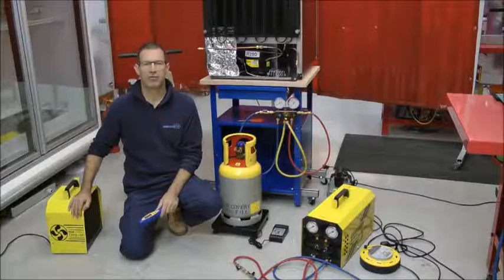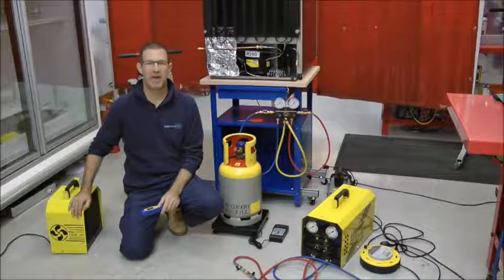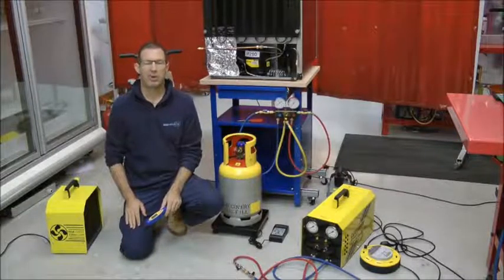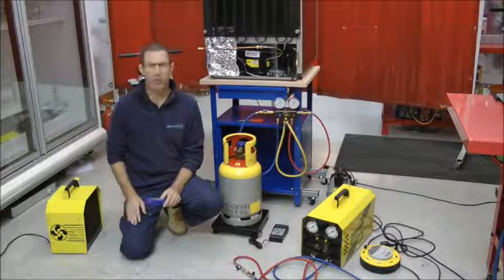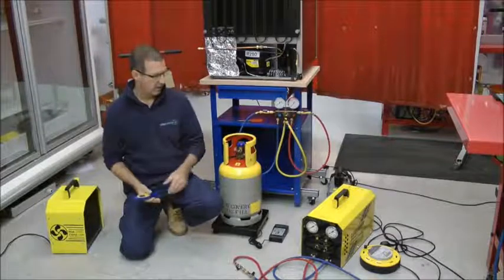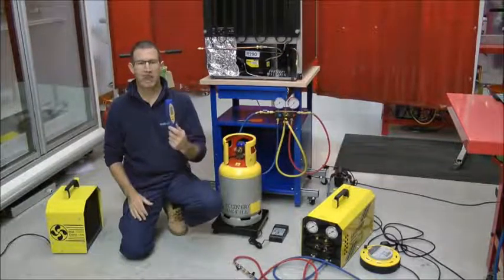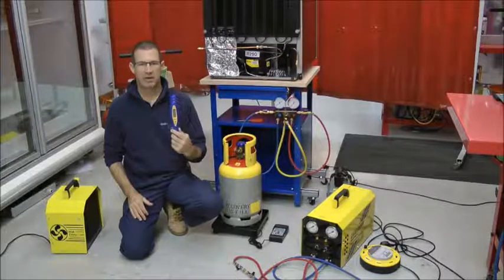When you're working with hydrocarbon refrigerants the additional risk is flammability. We've reduced that risk by ventilating and monitoring the area continuously while we're working. The additional equipment we will have is a care air ventilation unit, a care saver recovery unit, and a hydrocarbon flammable gas monitor.